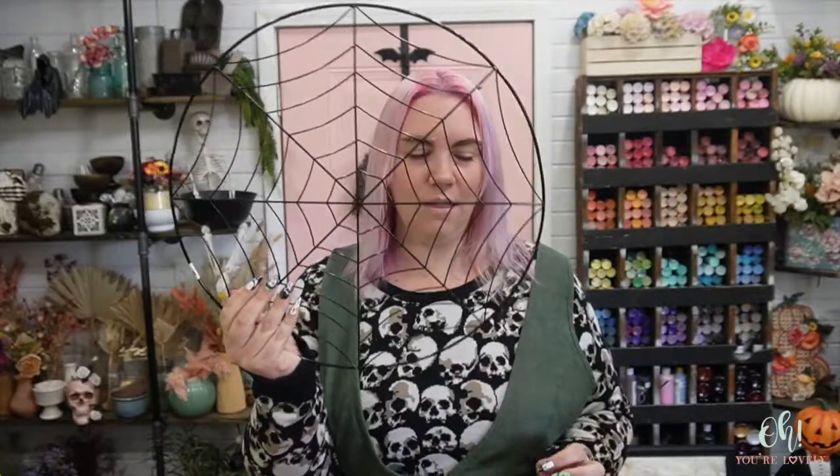I need to make a wreath for my front door to replace the pumpkin wreath or the pumpkin arch that we just finished up. I want to put a new Halloween wreath out there, so I have a lot of different options, but I think this is the one we're going to go with — I'm going to be taking this lovely spiderweb metal wreath.